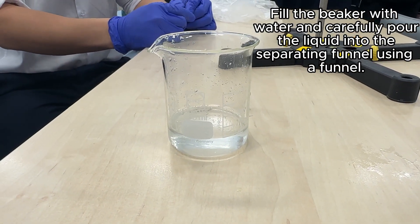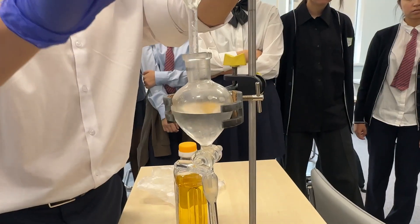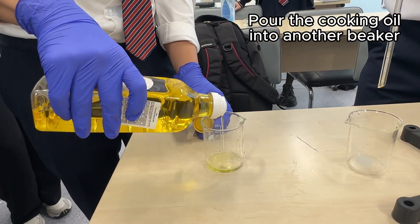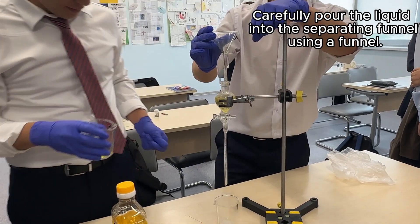Fill the beaker with water and carefully pour the liquid into the separating funnel using a funnel. Pour the cooking oil into another beaker and also carefully pour the liquid into the separating funnel using a funnel.